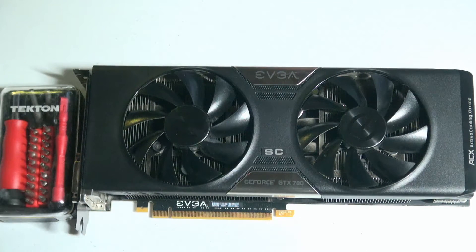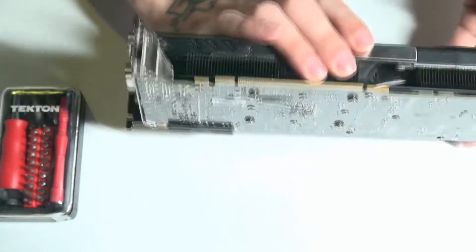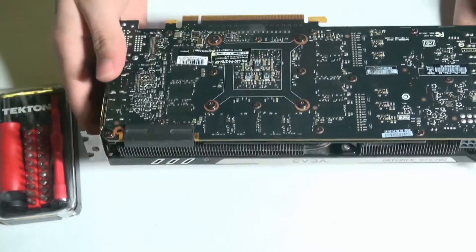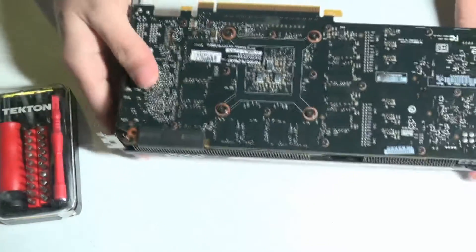So I went ahead and grabbed this graphics card here and offered to take it apart and see if there was any damage done. I went ahead and disassembled it and found out a couple of things that I wanted to show you guys.